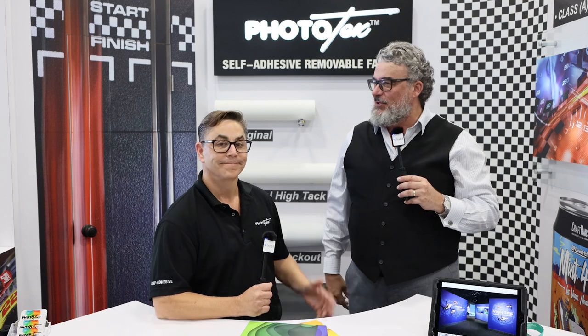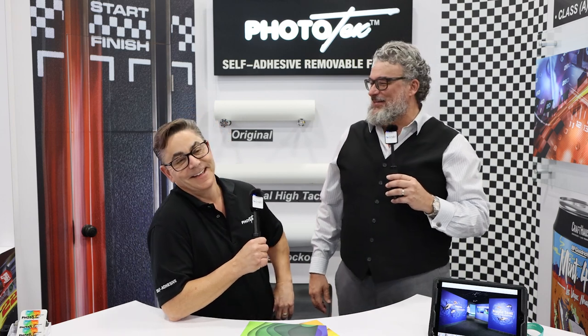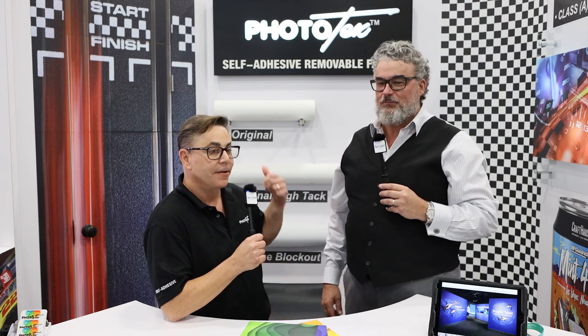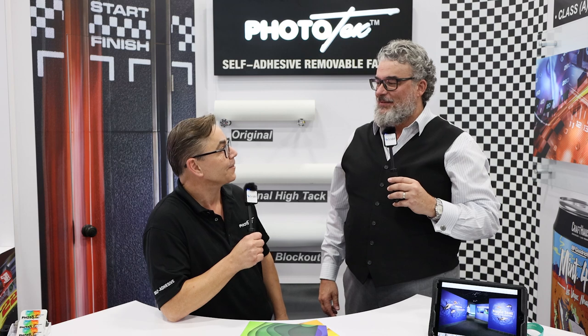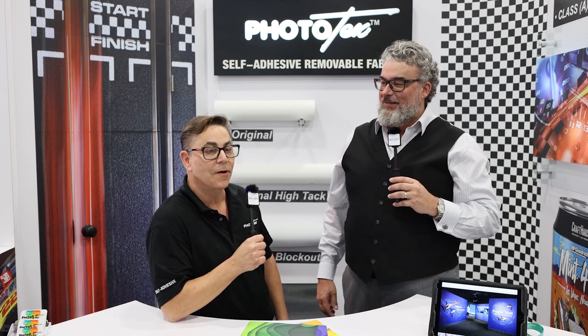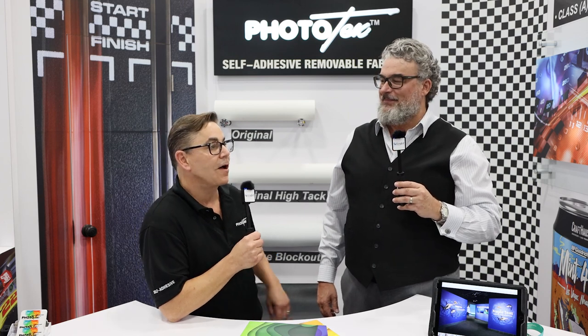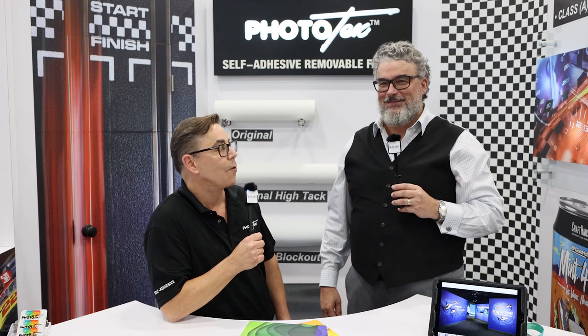This is my friend Walter. Walter, introduce yourself. Do you have an official title? Yes, I am Mr. Phototex at this point. I'm Walter Gerlach. I have been importing exclusively the Phototex self-adhesive fabrics. We're actually in our 19th year of importing this product. And LexJet has kind of been there since year one — LexJet was one, if not the first dealer, to take it on and believe in the product, because they recognized the value. And we've had a wonderful partnership.